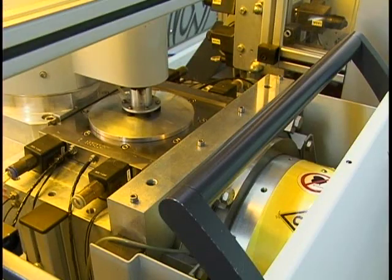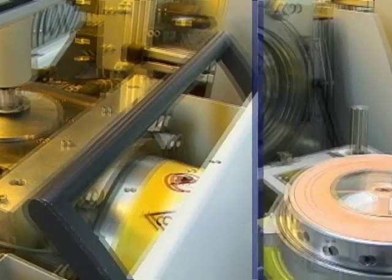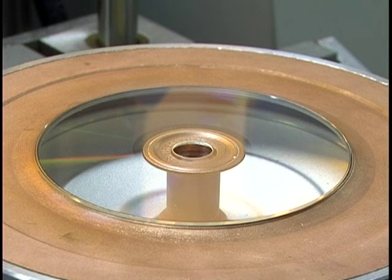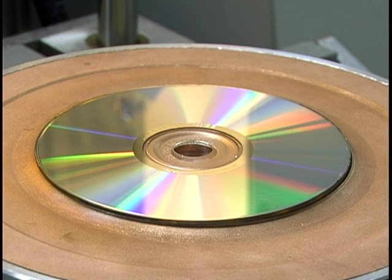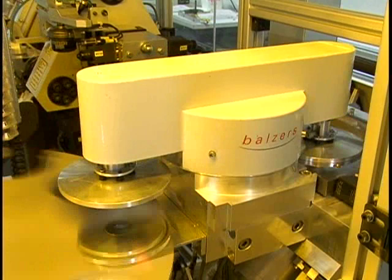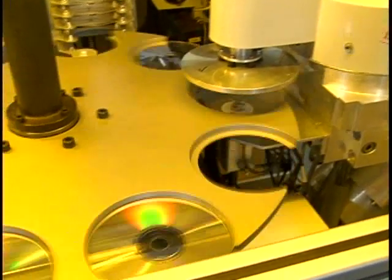Metallizing is done in a vacuum chamber. The process used to metallize the disc is called cathode sputtering, a process used to produce thin films. Ion bombardment removes particles of coating material from a target, and these particles are deposited and settle on the disc. After the metallization process is complete, which takes about two seconds, the swivel arm moves back and deposits the disc back onto the round table.